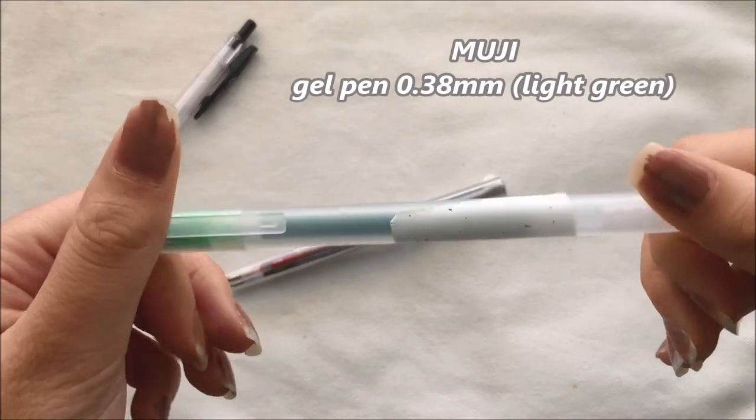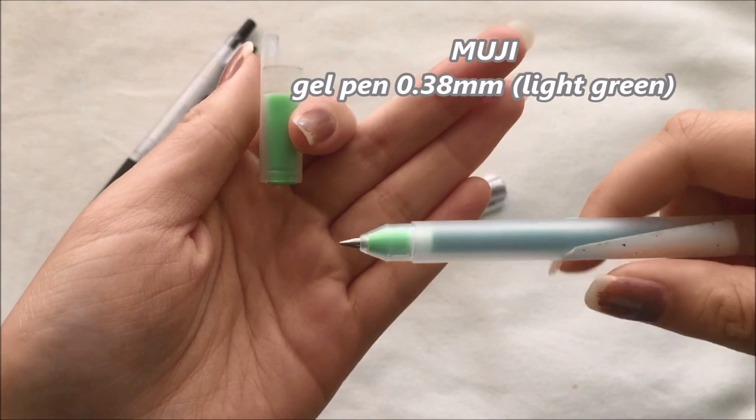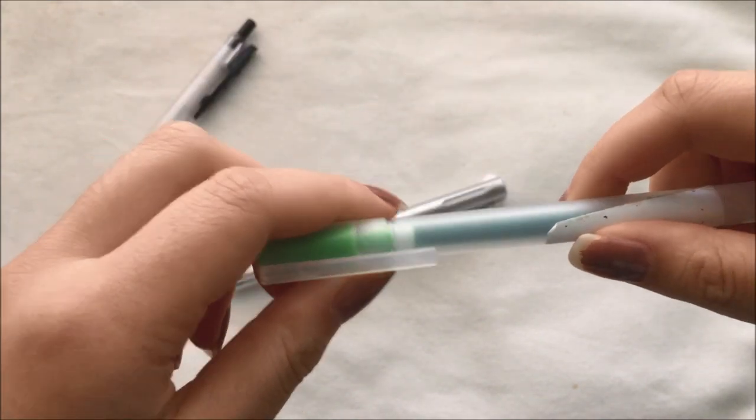This particular pen is the Muji 0.38mm gel pen in light green. I actually use this one for writing down definitions.